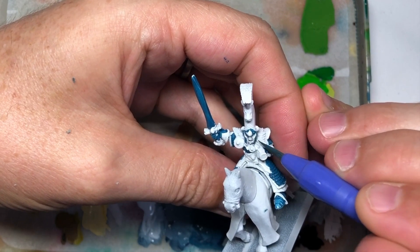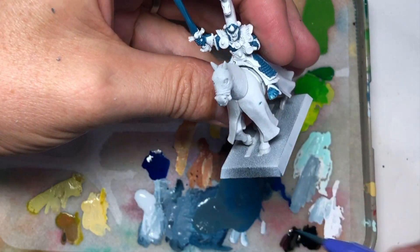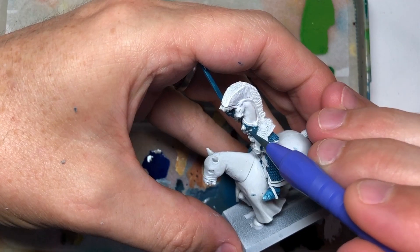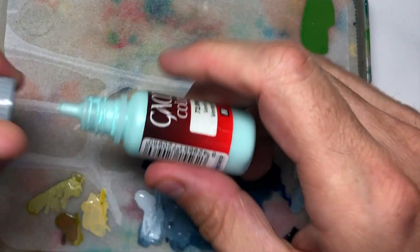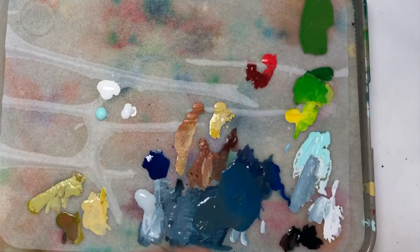The helmet has those side guards and a little bit of area just between the gemstone and the headpiece. It's quite a large ornate headpiece of a unicorn that we'll paint later. I'm basing it on the fourth edition paint job from the studio, so it's got a lot of white on it. So we're going to do the unicorn now.